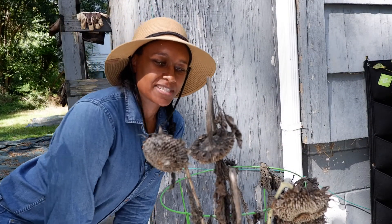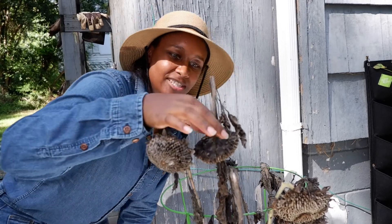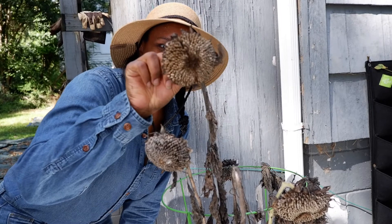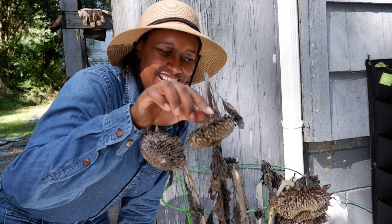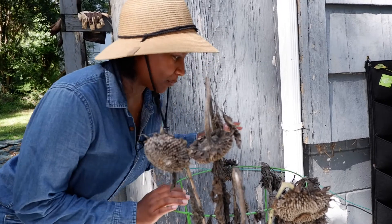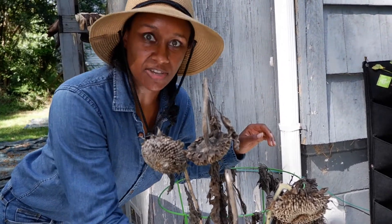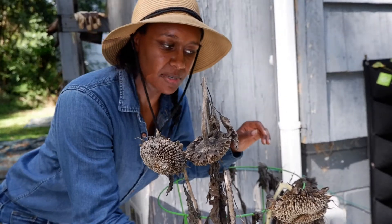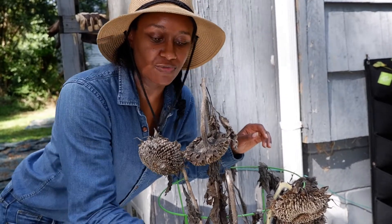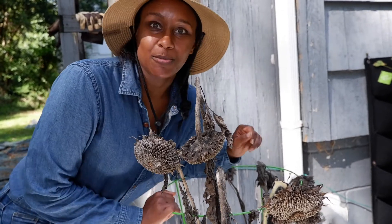Hello and welcome back to my garden. Today we are going to harvest some sunflower seeds, as you can see. They are dried out, and I did that on purpose because I wanted to save these seeds. Some of these seeds I'm going to save for next year for replanting or resowing, and some of them I'm going to consume.